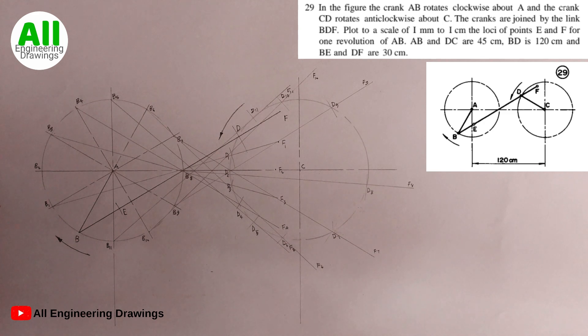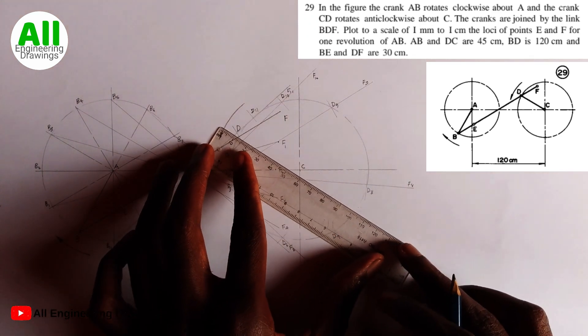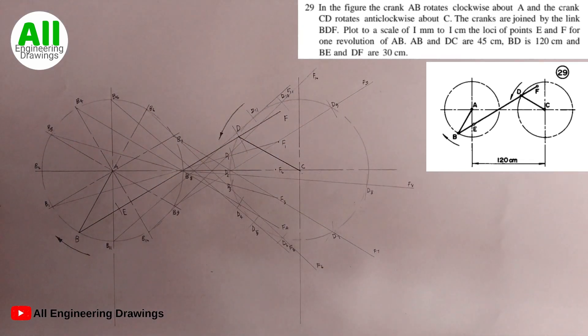We are supposed to draw a bold line from point C to point D. Next, we will adjust our compass to 30 mm because the question says BE is 30 mm, so we can just take the measurement from our BE.